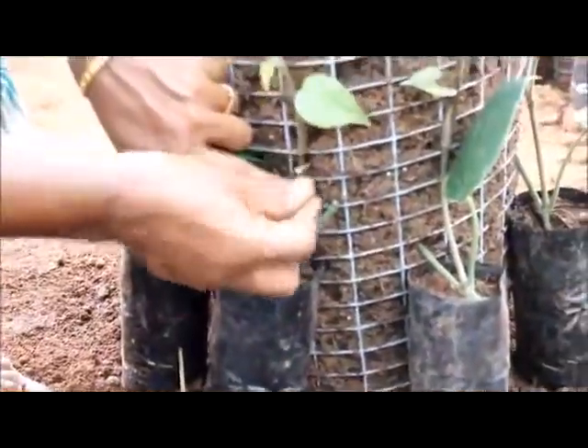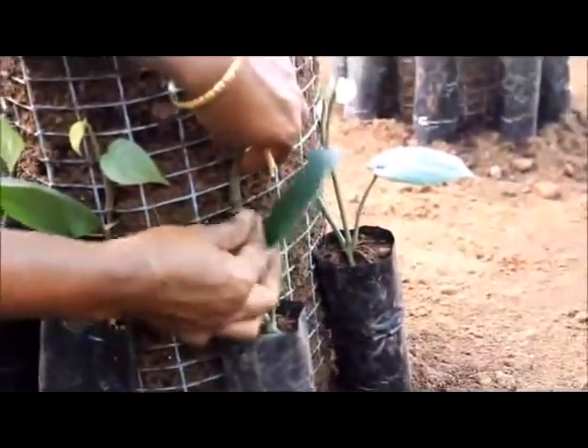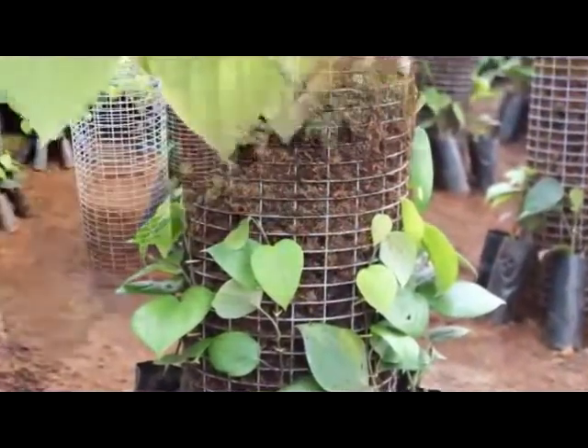Nodes are firmly fixed along the column by means of coconut leaf splinters. This allows the roots at each node to penetrate through the medium in the column and develop as functional roots.